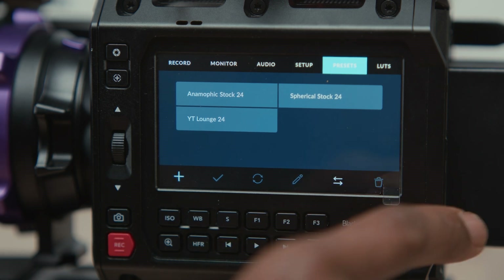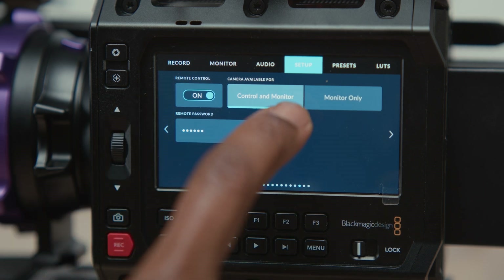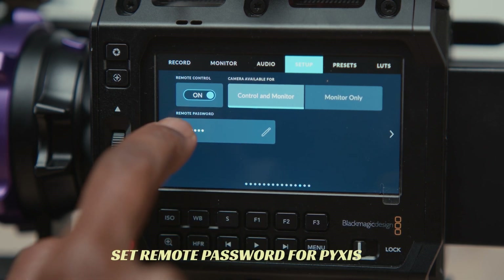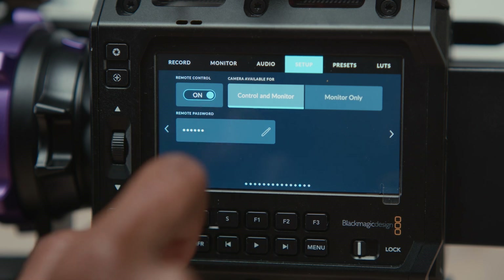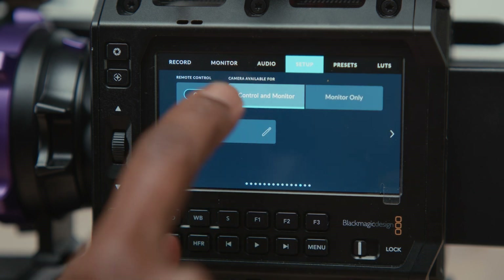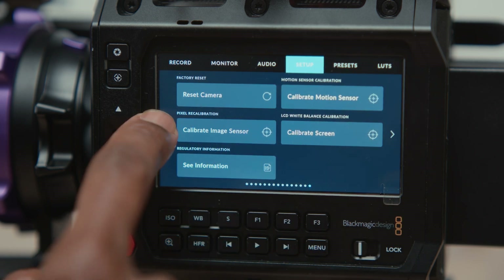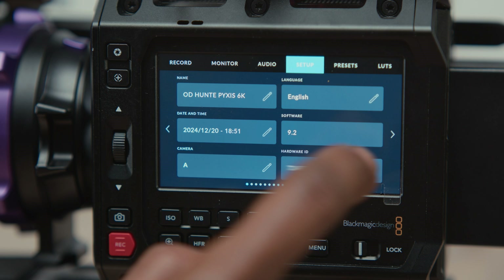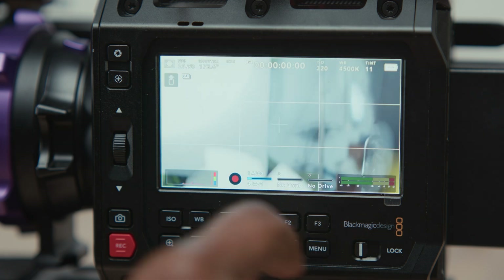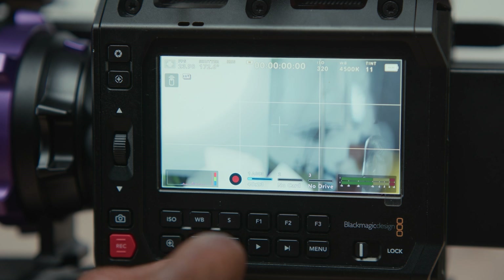So let's go back to setting it up so you can use it as a remote. You want to go to remote control — where it says remote control — and set that to on. I've set it to control and monitor. You need to set a remote password; basically you need to set the password before it'll allow you to do remote control. Set your password — doesn't need to be anything too strong. And then you can see it's on software 9.2. That icon appears there and it's showing you that it is set up as a remote camera now.